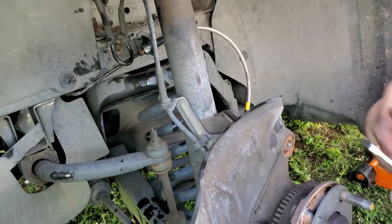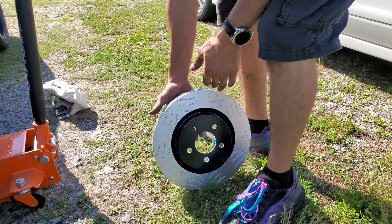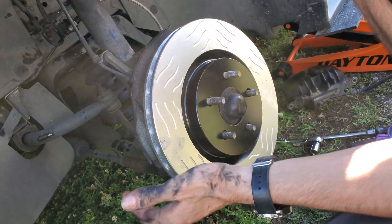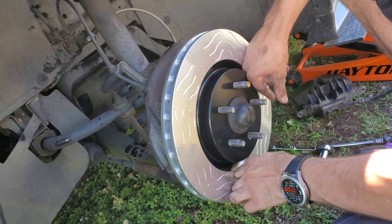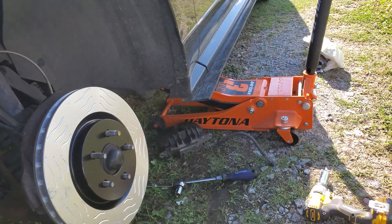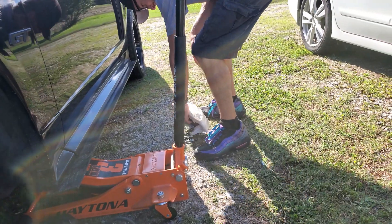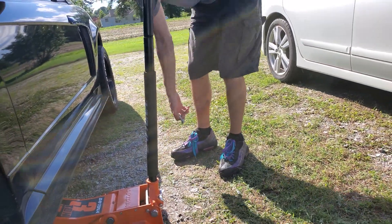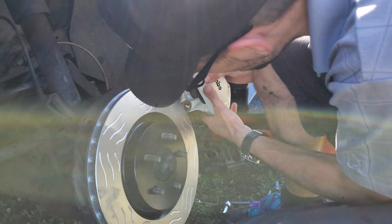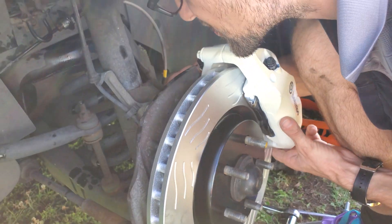Got it all solid now — nothing moves, clips are back in. Now it's time for the rotor. That goes on like that. Now I would always make sure your hands are clean when you have a painted caliper like I do, because you don't want it dirty — you painted it for a reason. So now it's the same process, you just screw it in from the back — just gotta find the holes.